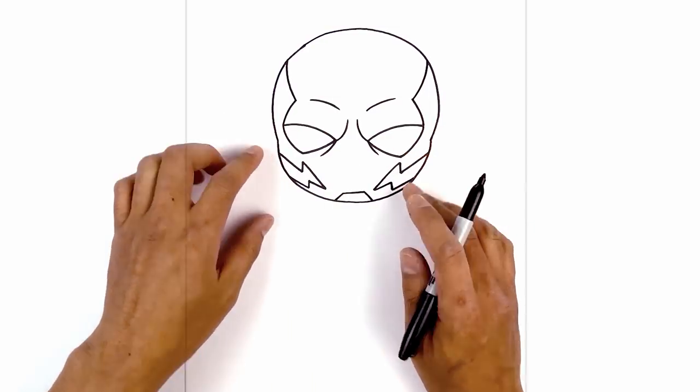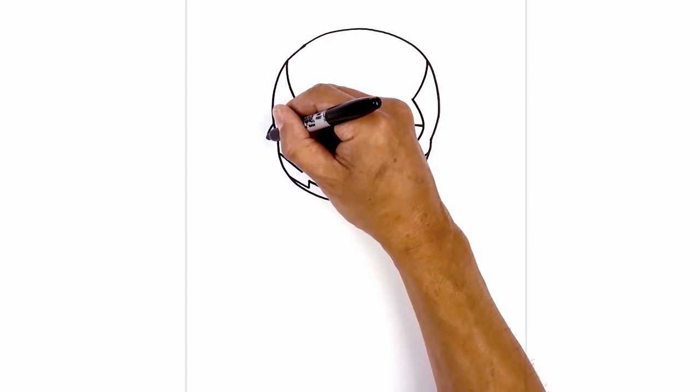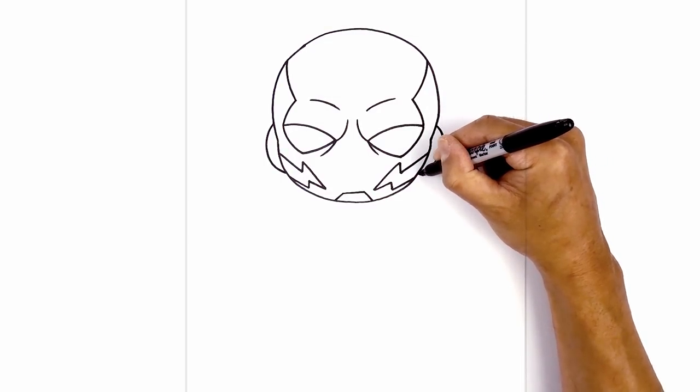Now to the side of the head, we're going to add the ear piece. In line with the top of the eye, step to the side of the head — we're going to curve out and just pull that in. Do the same thing on the right, curving out and then pulling that in.